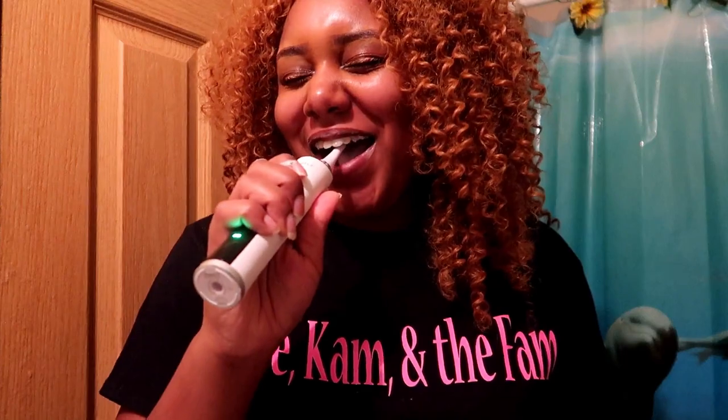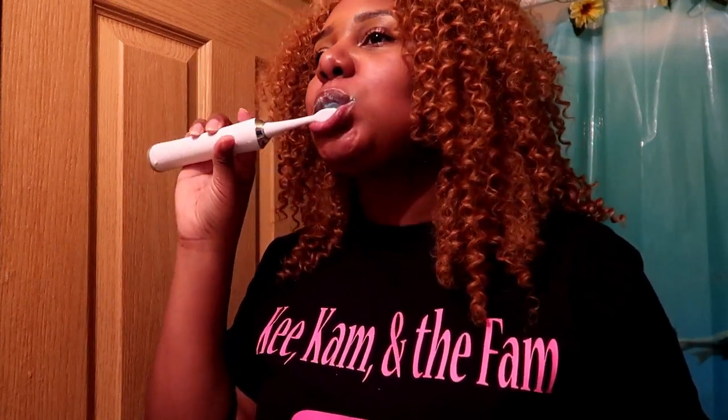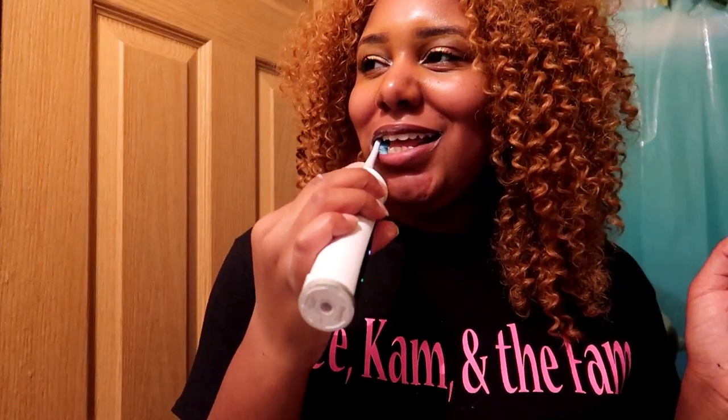So that was sensitive mode. I made it go to clean mode, and now I have it on white mode. As soon as you turn it on, you have to click it fast to get to the mode that you want. I prefer sensitive because my teeth are sensitive.